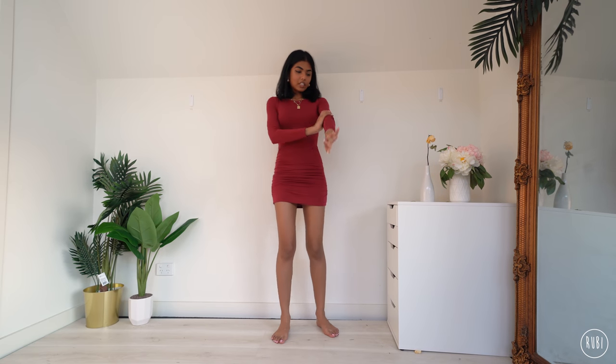Dress number two is this one right here — this is actually one I wear all the time in winter because it's long sleeve, super warm, and it's a nice cotton material. It's fitted so it keeps you nice and warm.